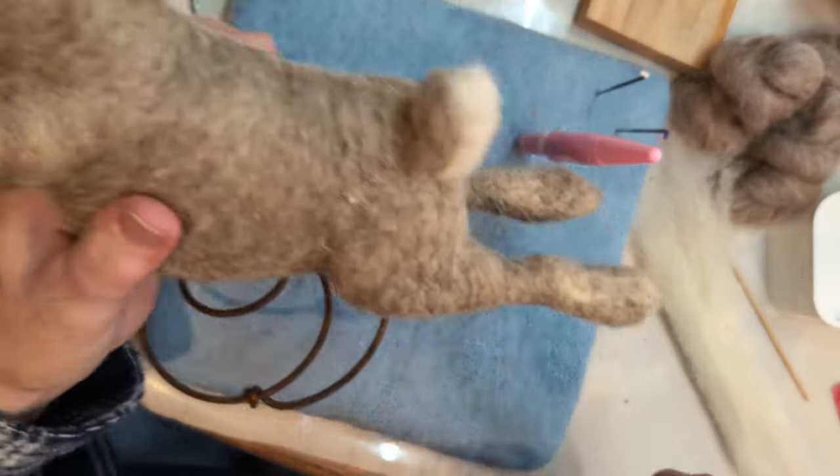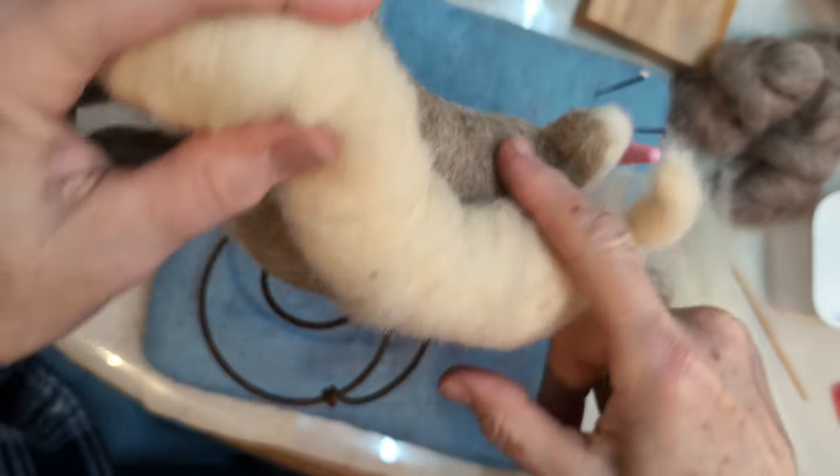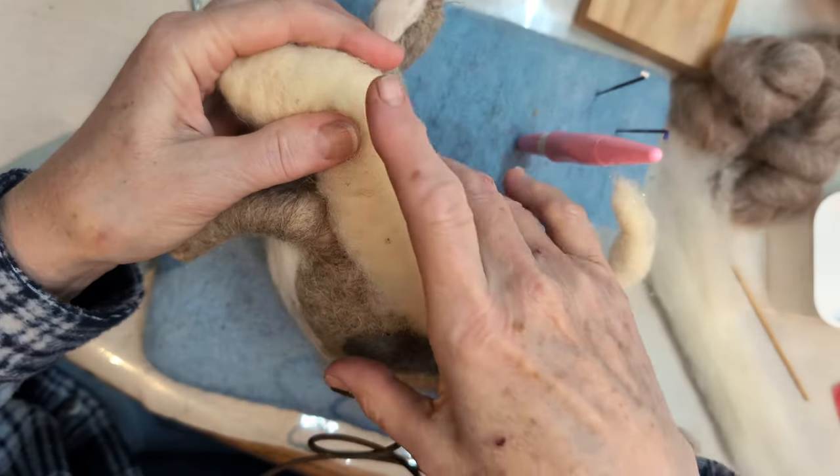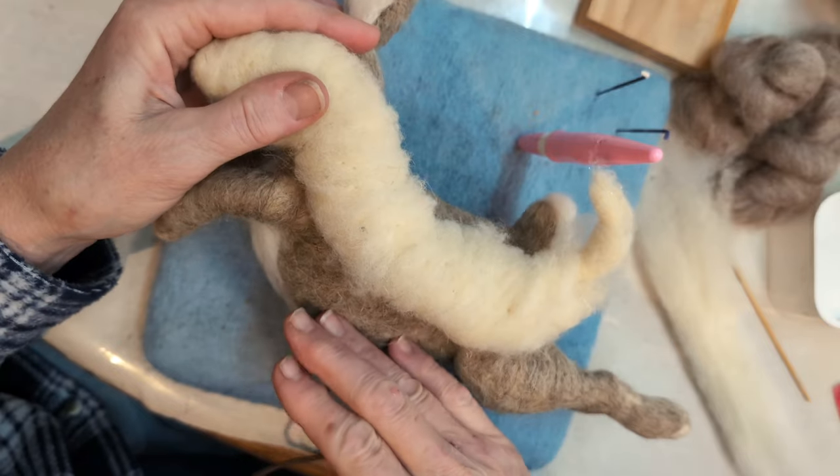I'm going to show you where we're at so you understand where we're going. Here's where we're at — we have a lot to build up here. So this is where we're at, this is where we're going.